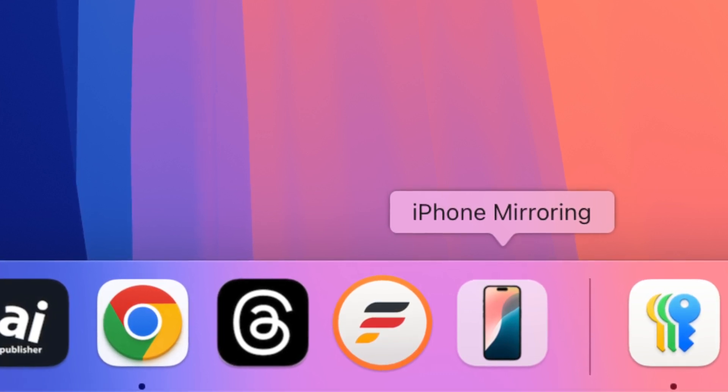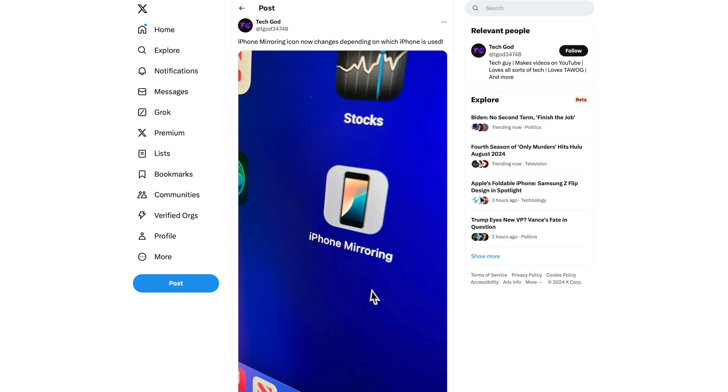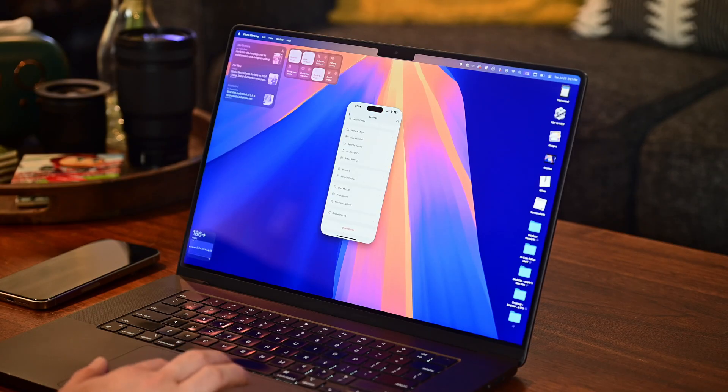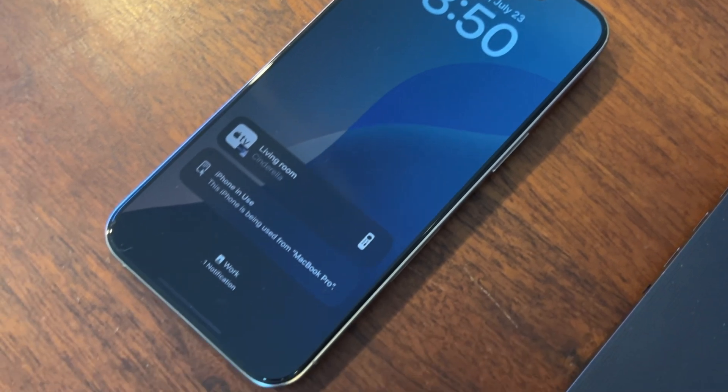If you take a close look, that icon changes based on your phone. Depending on which model phone you mirror, the phone image adjusts. It's also awesome that your phone and your Mac don't need to be connected to the internet for this to work. Think of it like AirDrop — they need to be within general proximity to establish a peer-to-peer connection.